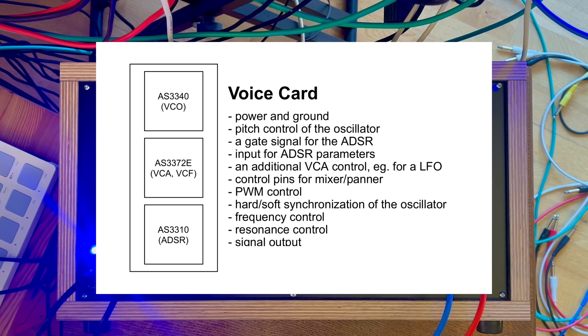There needs to be a connector on the voice card for all needed parameters. That would be power and ground, pitch control of the oscillator, a gate signal for the ADSR, input for all four ADSR parameters, an additional VCA control for example for an LFO, control pins for a mixer, PWM control, hard or soft synchronization of the oscillator, frequency control, resonance control, octave switch, and signal output.